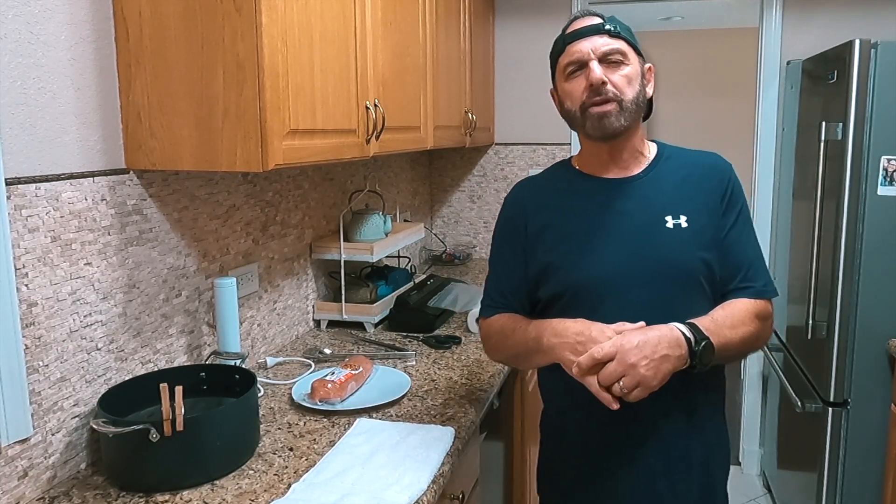Guys, welcome to the channel. Good to see everybody today. We've got a little different treat for you. I'm going to veer off the normal way of cooking that I've done for years, which everybody's familiar with, all the different variations. But I came across something new about three, four years ago when I started my YouTube channel.